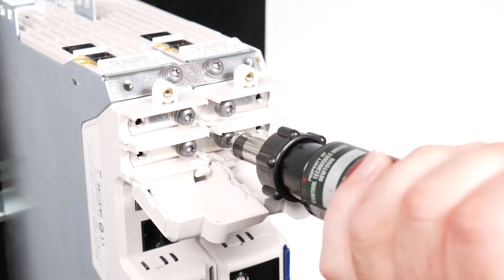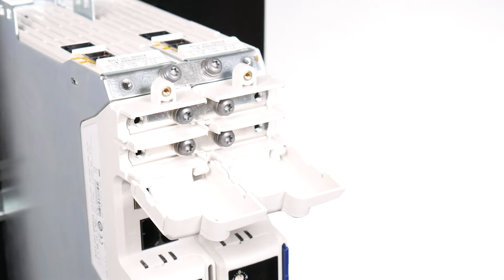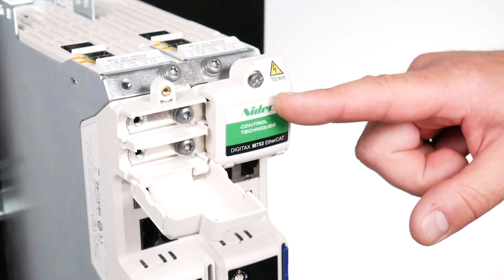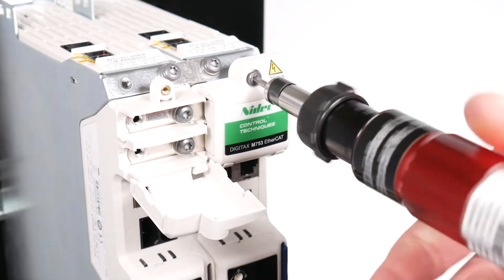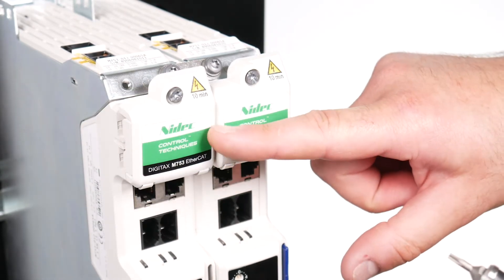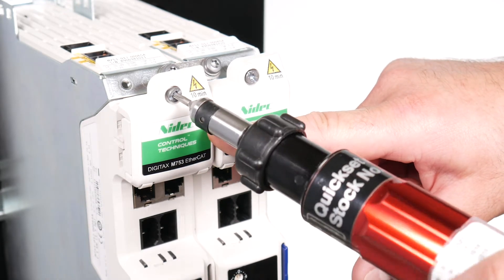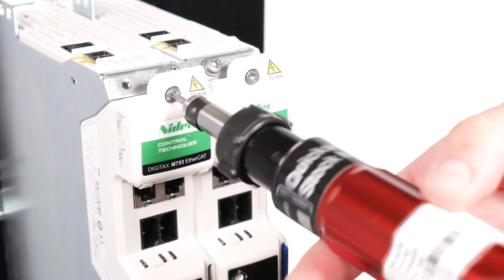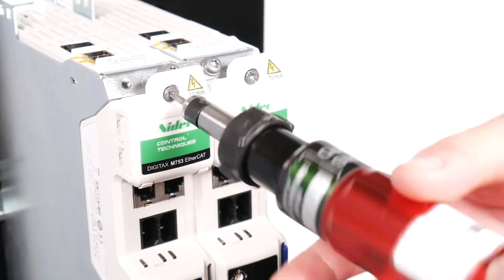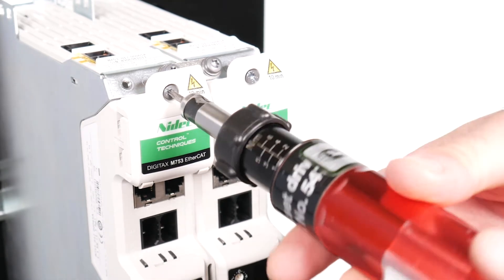Multi-axis kit bus bars have a 60 amp rating. Close the DC terminal covers. Note: breakout tabs do not need to be removed when connecting bus bars from the Digitax HD multi-axis kits. Tighten the DC terminal covers with a torque of 1 Nm or 8.9 pound inches.